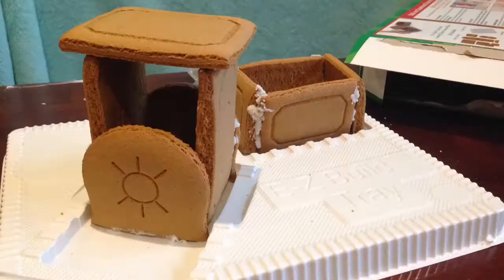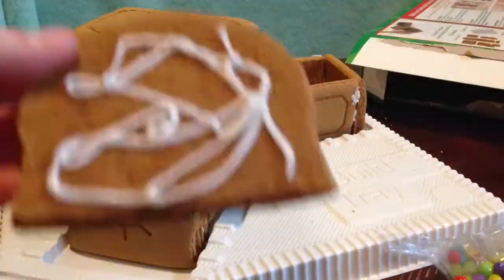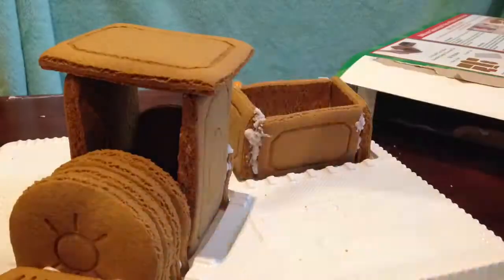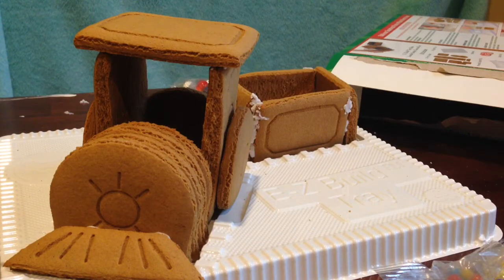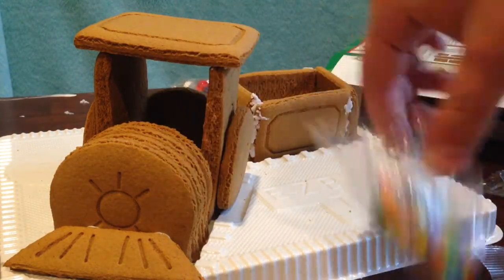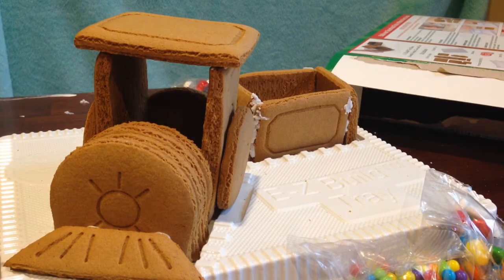Oh my goodness, we finally finished it! Wait a second — we still have all this decorating to do. It's the fun part, guys. So that means we're not done. Well, it's the fun part, so we get to celebrate! I don't even care — decorating is awesome, so might as well get started.